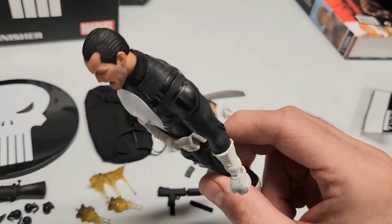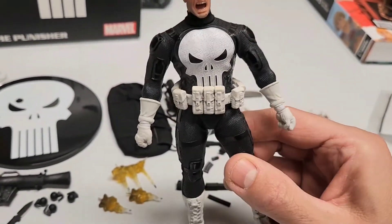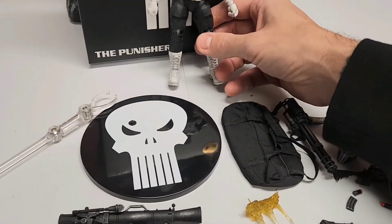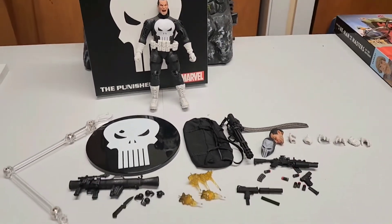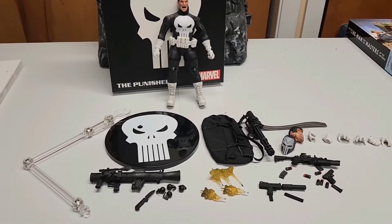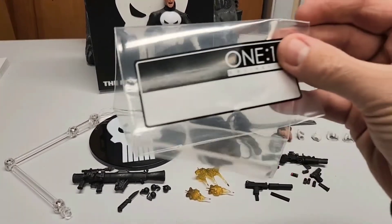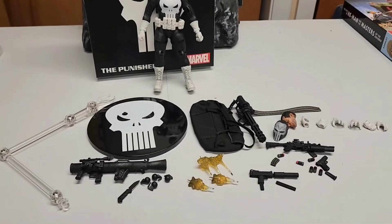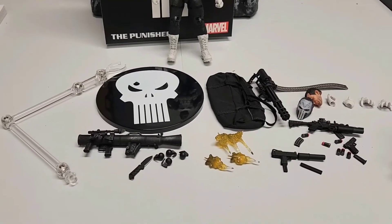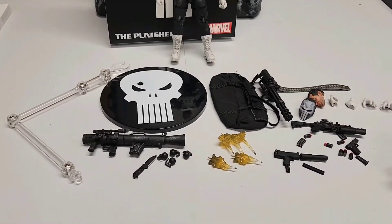Yeah, I like it. This is my first Mezco figure — if you don't count the custom Darko custom I have. I'm gonna take a picture and show the final display. They give you everything well protected and include an extra bag for the accessories so loose pieces like extra hands don't get lost. Honestly I might just put everything in the duffel bag for display — it would be cool to find a diagram or something.